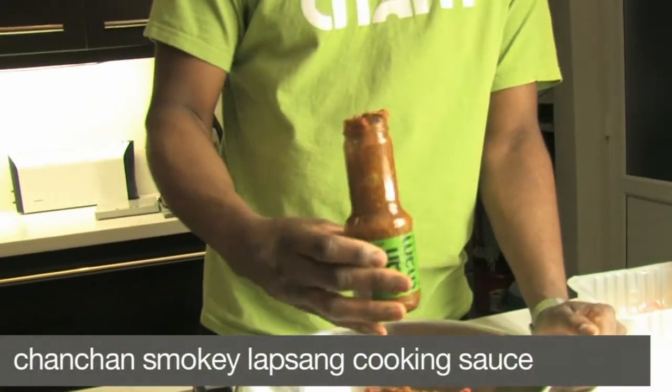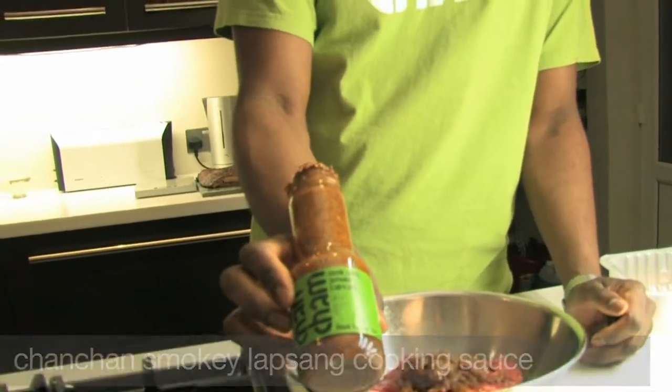Check it out — we've got the smoky Lapsang. Let's have a little look on the bottle. Oh yeah, nice. Happy days.